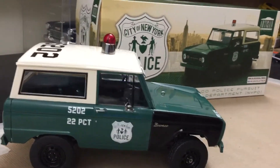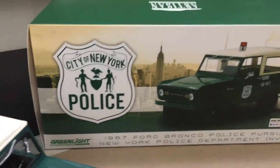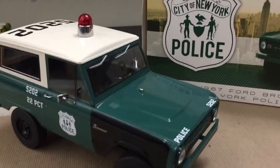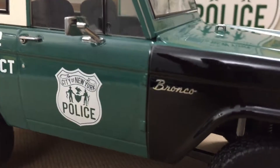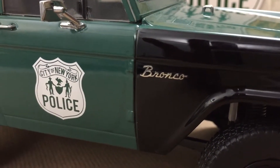Here's the box. Another nice box. Goes along nicely with the vehicle. You got your Bronco script. Nice.